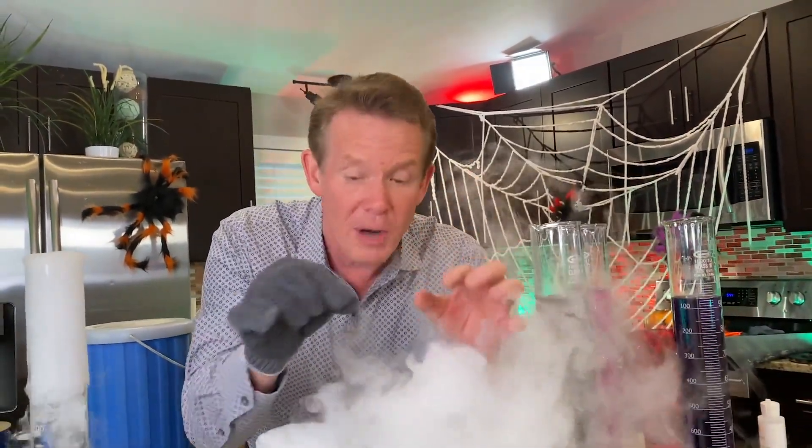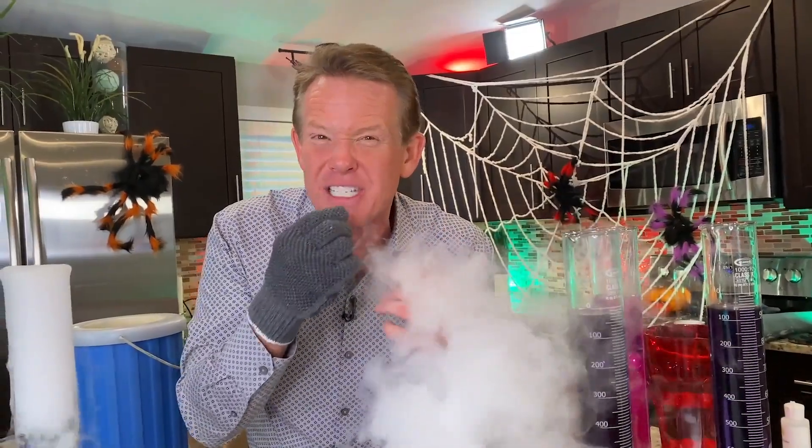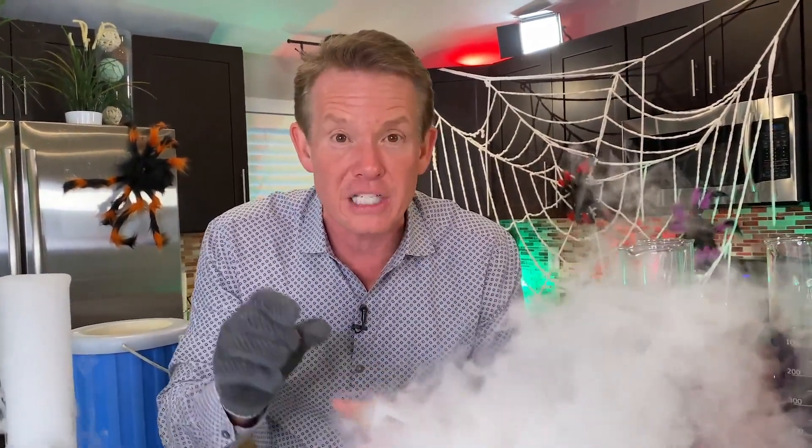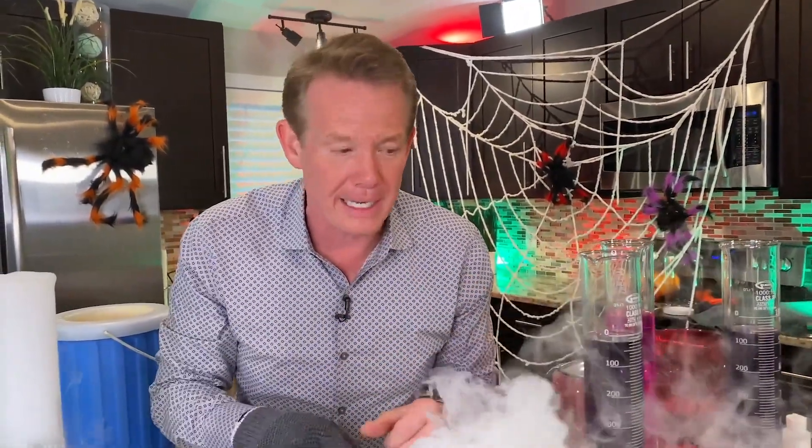When you drop dry ice into a liquid like this, you actually make carbonic acid. When you're drinking soda, that carbon dioxide in there is tingly on your tongue. You can use dry ice to carbonate a beverage if you want to — just make sure you don't drink the beverage with the dry ice in it. Let it completely disappear and it will become carbonated. That carbon dioxide in there is actually a weak acid.